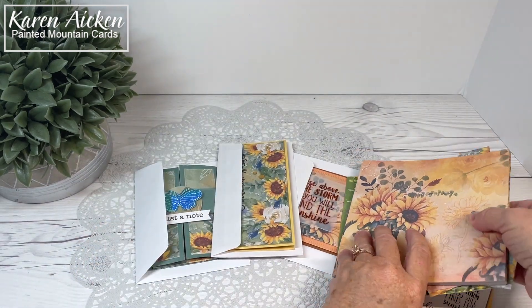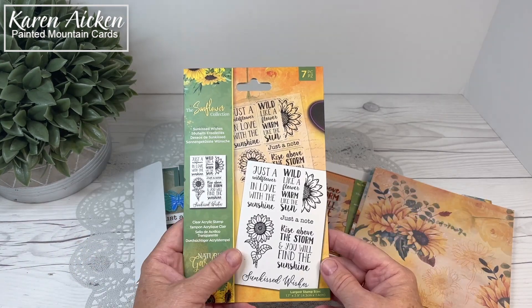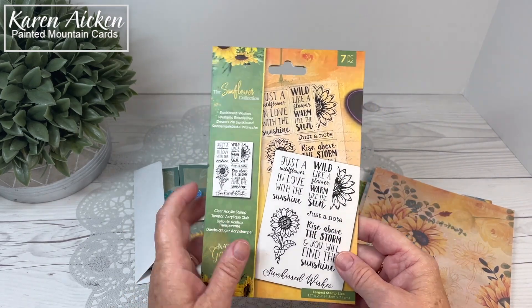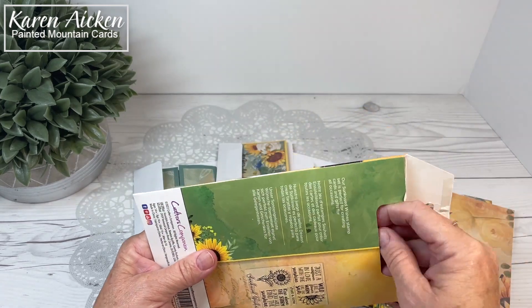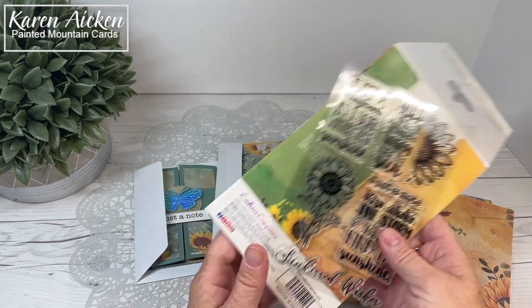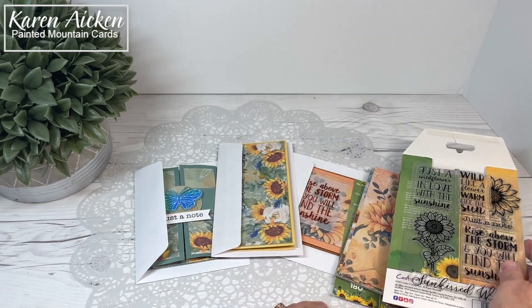So that's the patterned paper, and then the stamp set — it's one I'm going to get a lot of use out of. There are really great sentiments in the set and I am a sucker for sentiment stamps. They stamp beautifully, they're a nice size, and I used them on all of my cards here today.